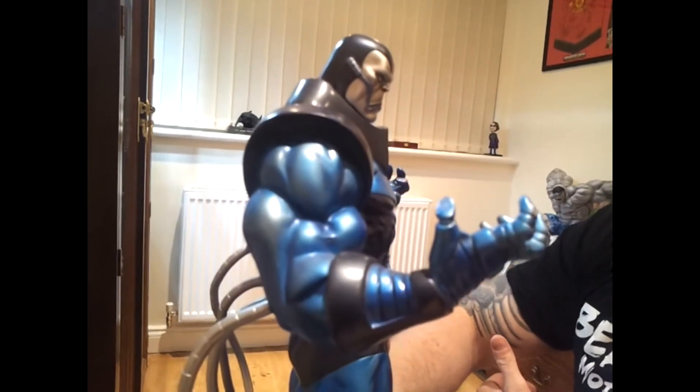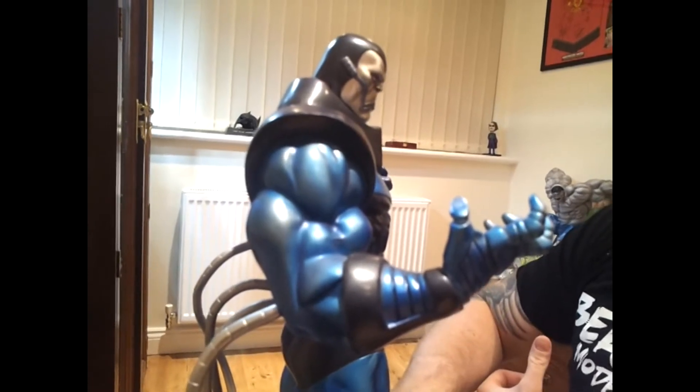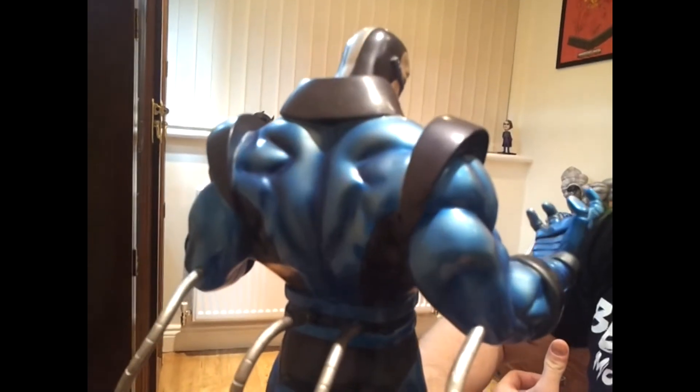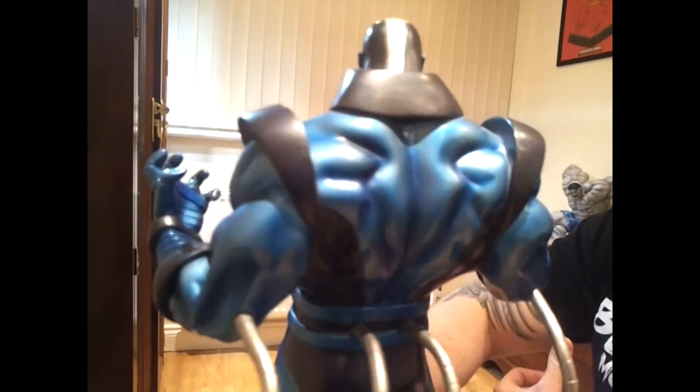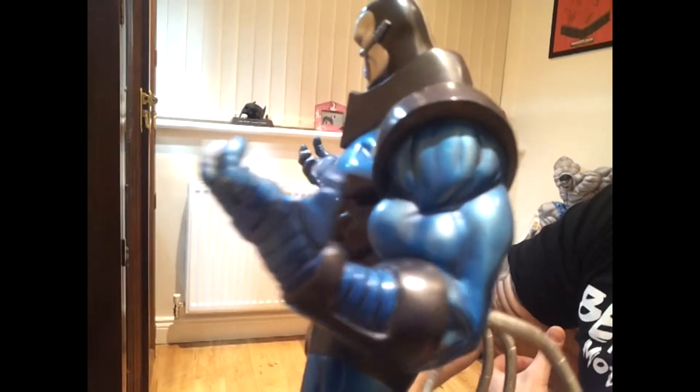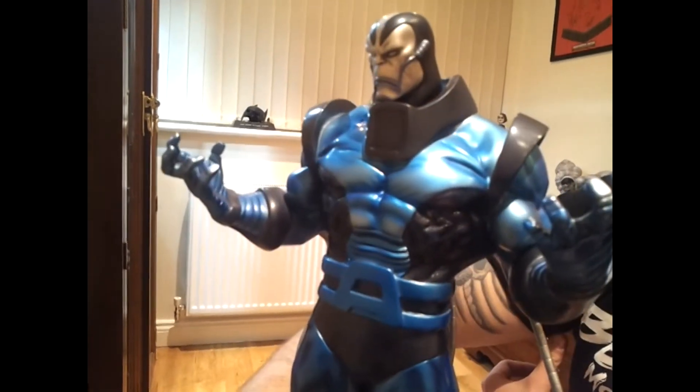The Sideshow premium format version — I love Sideshow stuff, definitely some of my favourite work comes from them — but sometimes the things they do I'm not too sure about. Again, too carried away with the muscles, and actually his bicep there does look a bit turned, just a bit funky.